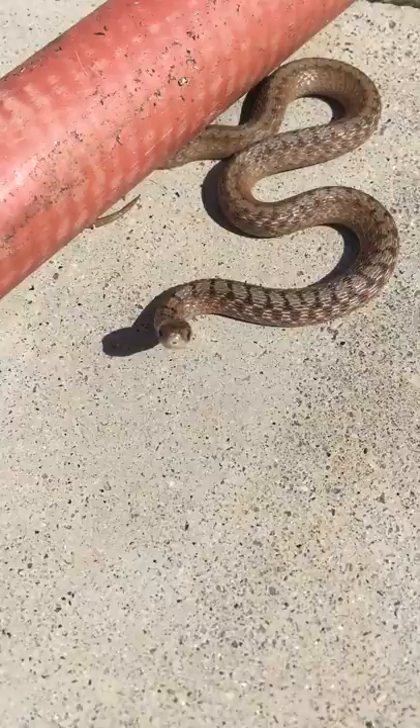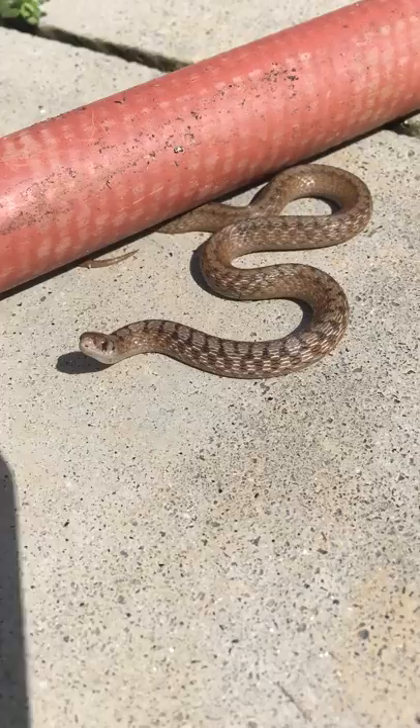He's just a baby — they're good to have around the house. He's checking me out with his tongue and he is just a harmless little guy, so I'm going to pick him up off my patio and put him in my backyard.